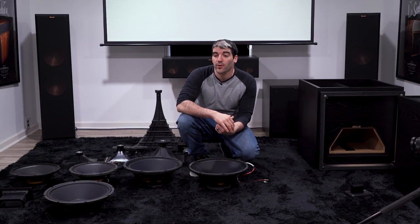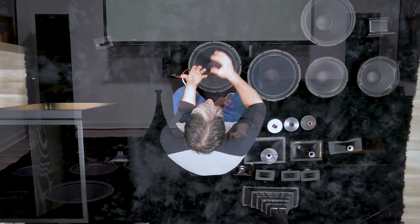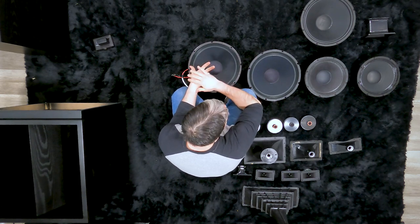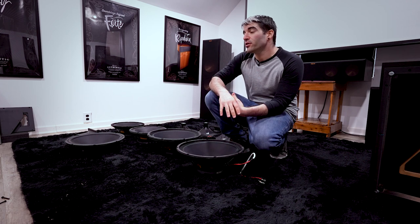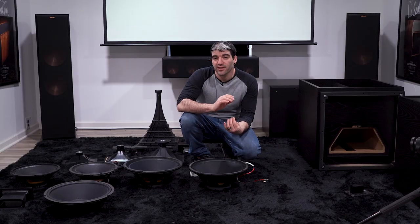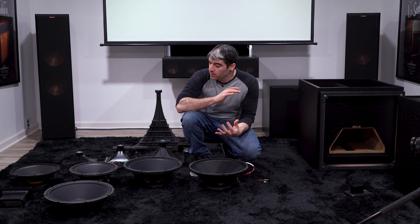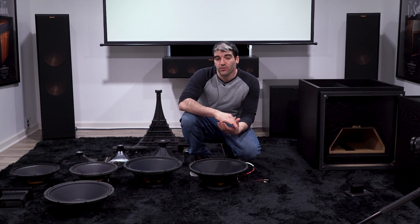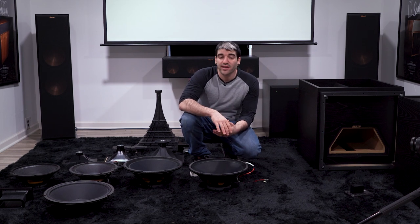That's going to be about all we have for you today, guys. Here we have our Heresy 4, Forte 4, Cornwall 4, and La Scala AL5 components all out of their boxes. Hopefully this has been informative and saves you from having to do it yourself. Unfortunately, we won't get to the K horns just yet as I don't have one in the studio, but we will take that apart as soon as possible. For now I'm going to put all these speakers back together so we can finally get to those RF7 versus Heritage speaker line comparisons. Thank you so much for watching — please like and subscribe, and we'll see you next week for another episode of PHDTV.